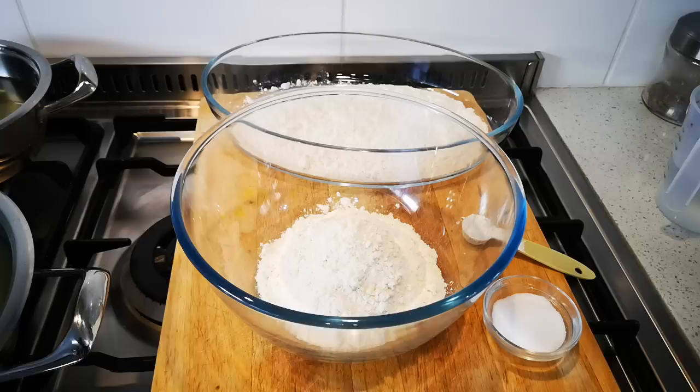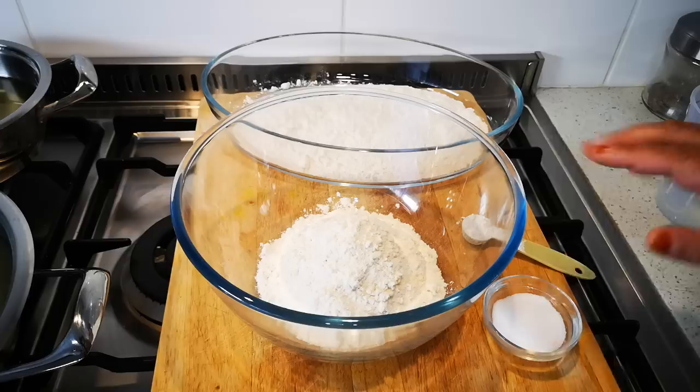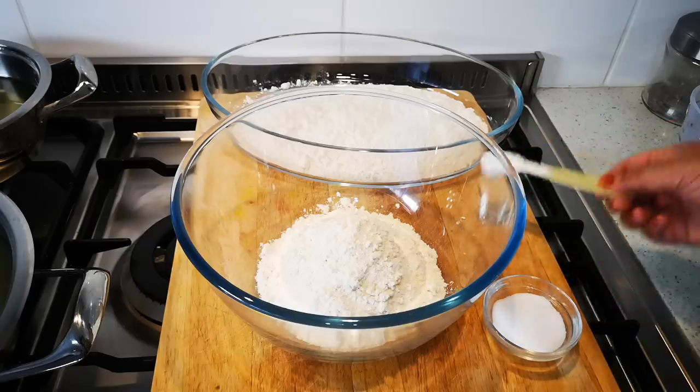Hello everyone, today I'm making fish and chips. I'm going to make a snook and a hake, because here the one eats snook and the other doesn't eat snook — that kind of thing. So here's two cups of flour.